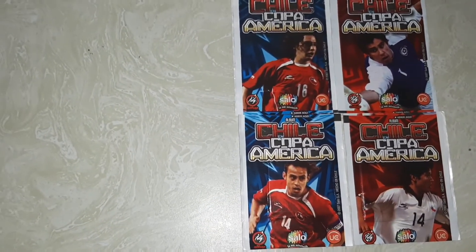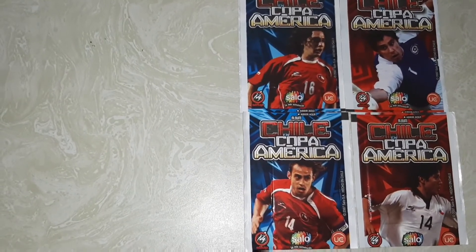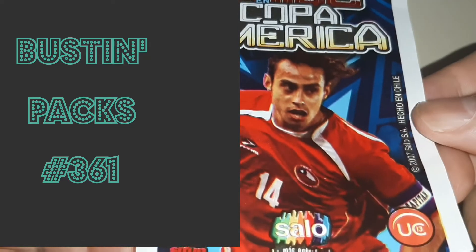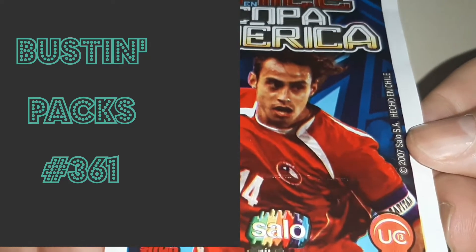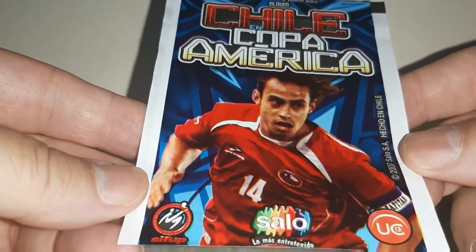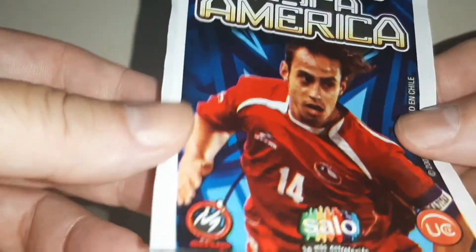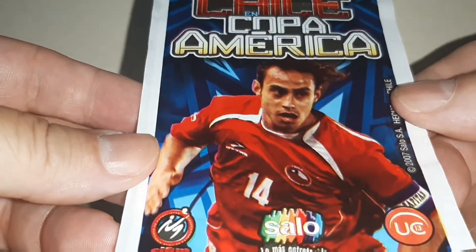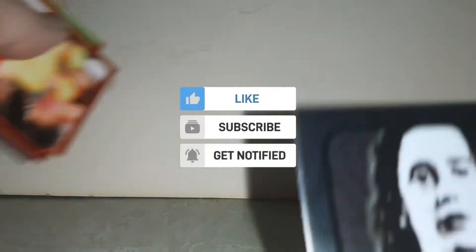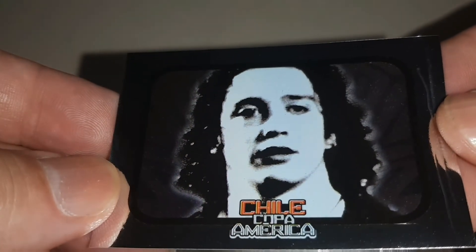I'll be busting open these packs in just a moment. Not all these videos are for everyone because I mix things up. These are the soccer packs, so if you're not into soccer, well, neither am I.